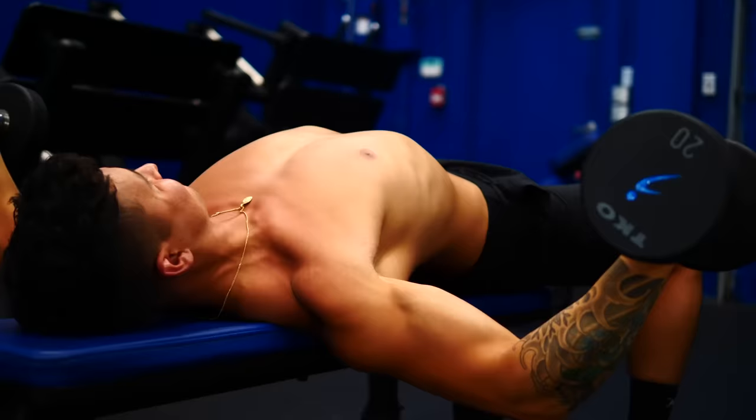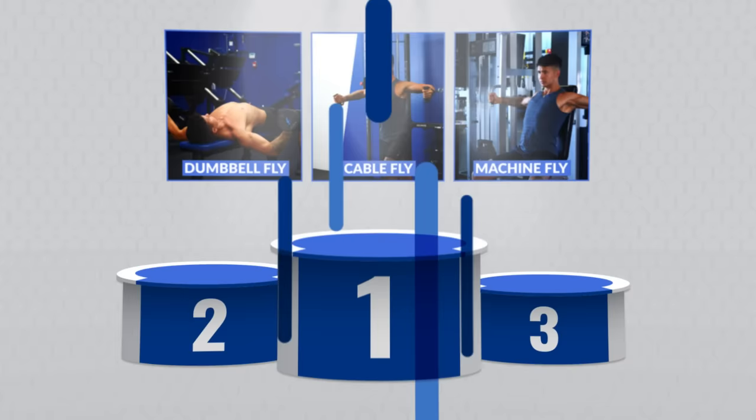There are generally three different types of chest flies you can do: dumbbell flies, cable flies, and machine flies like the pec deck. As you'll learn later on in this video, some of these options might be better than others. As we go through the mistakes and fixes, I'll make sure to show you how they apply to each one of these variations.